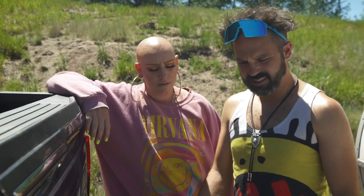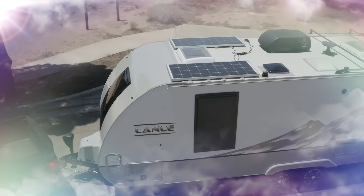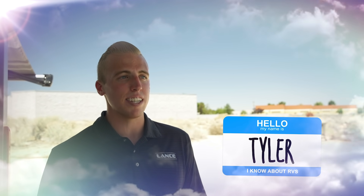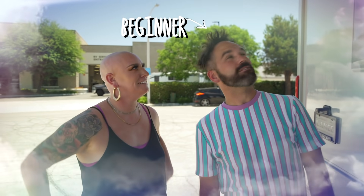I completely forgot how to hook this thing up. What's this all about here? You know, it's a backup camera — gives you an extra set of eyes behind you to see what's going on back there. It's one of our great beginner features.